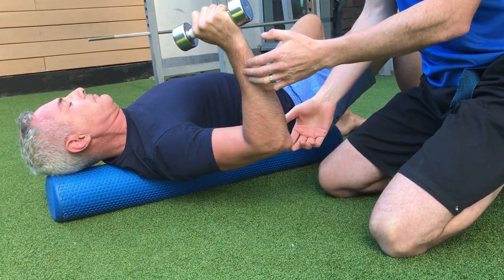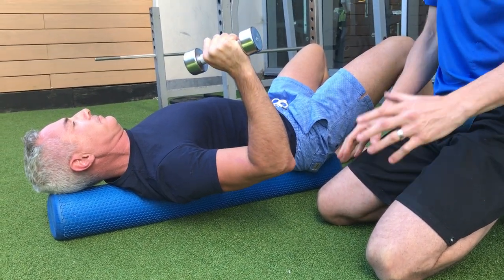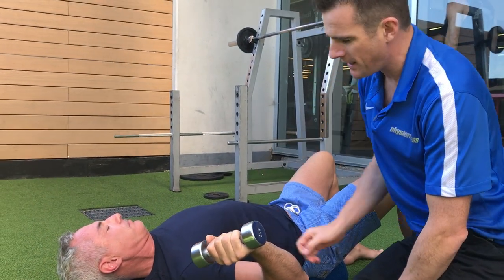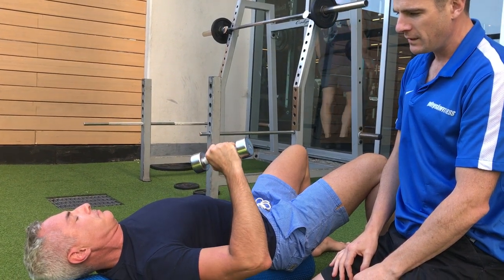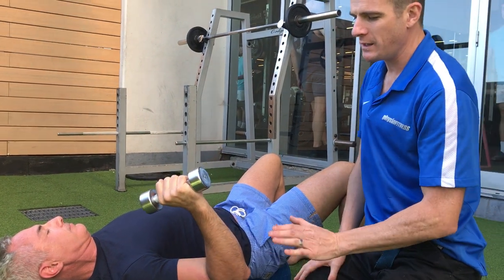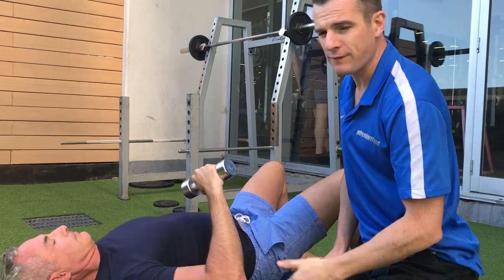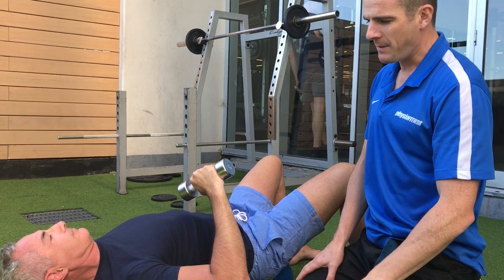At weeks 10 to 13, you're doing a lot of normal things around the house and at work, so you need the ability to hold this position and then come forward again under control. He'll slowly get further and further out, and as the weeks go on he'll get to 90 degrees in the next stage, doing external and internal rotation at 90 degrees. For now, we stay safe down at 45 degrees for the next three to four weeks, then move up to 90 degrees.